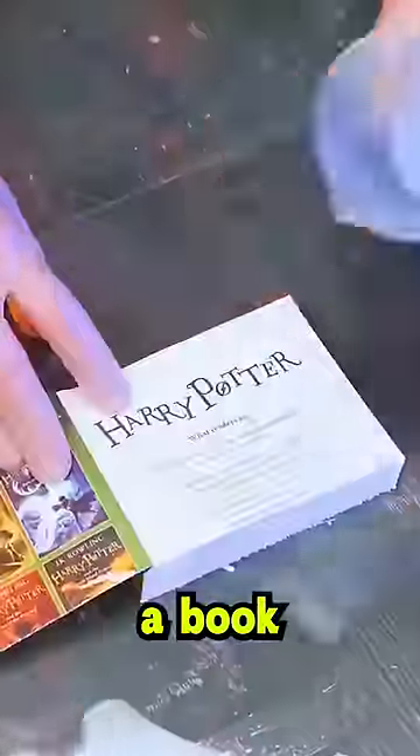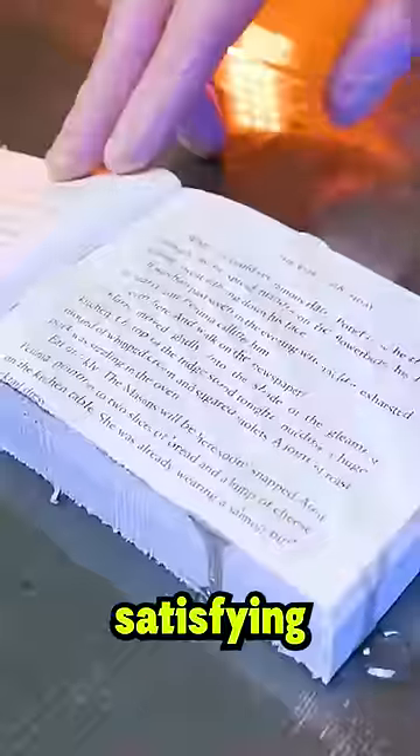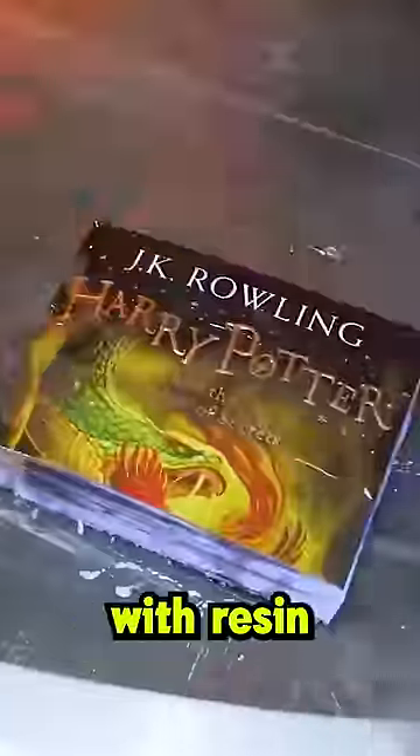This guy made a custom phone case using a book, and the process is super satisfying. He starts by drenching the book with resin before using a brick to squeeze out the extra resin.